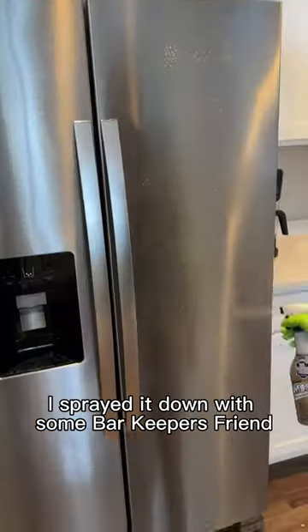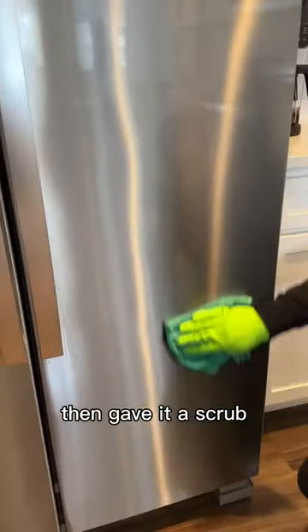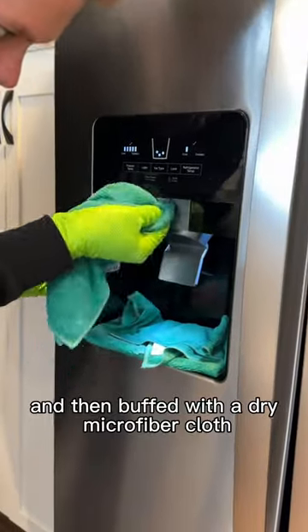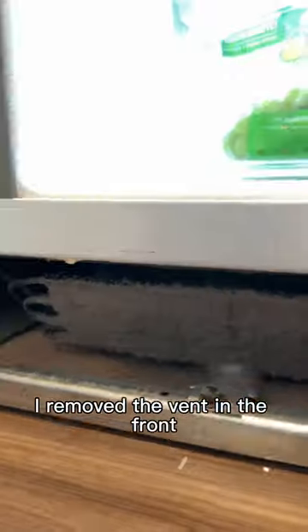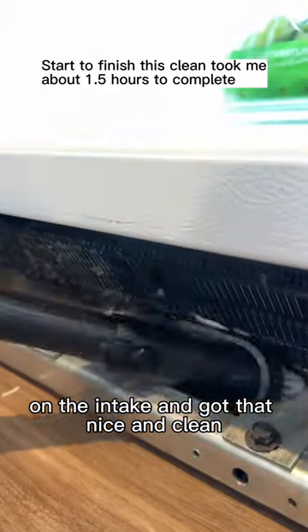For the stainless steel front, I sprayed it down with some Bar Keeper's Friend Moore spray because I had some hard water buildup, then gave it a scrub, rinsed with a damp towel, and then buffed with a dry microfiber cloth. Now, to finish, I removed the vent in the front and vacuumed off what looked like a dust sweater on the intake and got that nice and clean.